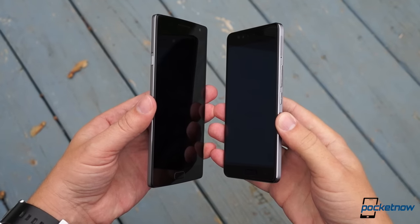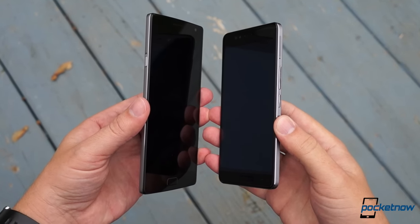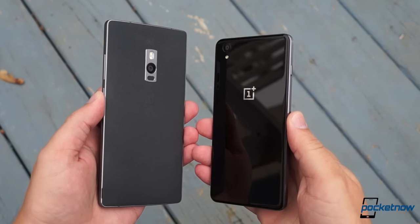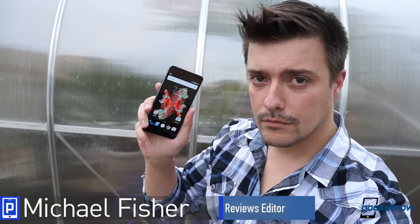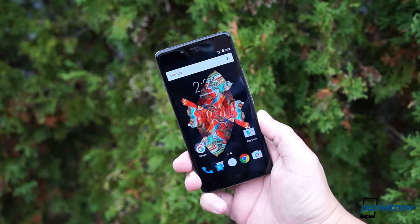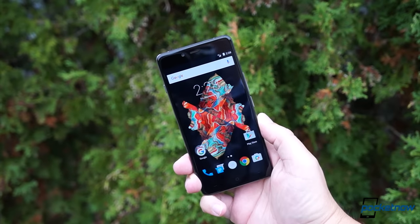It's like a OnePlus 2, but smaller. And cheaper. And fancier. Yeah, in a way. I'm Michael Fisher with Pocketnow, and this might be the next little thing in affordable smartphones. Let's take a quick look at the OnePlus X.